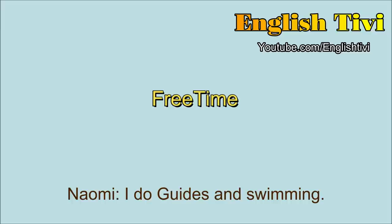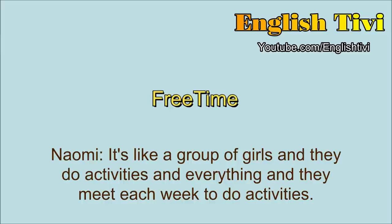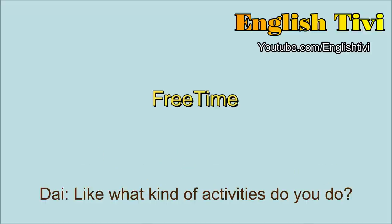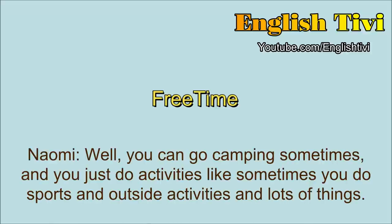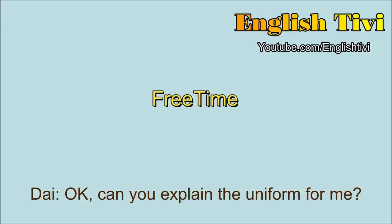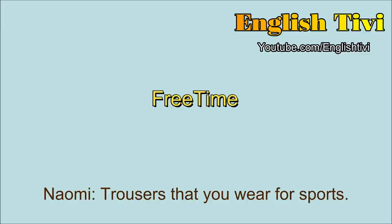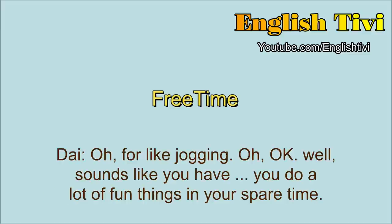Do you do any other things in your spare time? I do guides and swimming. Guides? What's guides? It's like a group of girls and they do activities and they meet each week. Like what kind of activities do you do? You go camping sometimes. And sometimes you do sports and outside activities and lots of things. Oh, is it kind of like the Cub Scouts for the boys? So you have to wear a uniform? Yes. Can you explain the uniform for me? It's sort of dark blue and you can either wear jeans or joggers or trousers. Joggers? What are joggers? The trousers that you wear for sports. Oh, for like jogging? Yeah. Well, sounds like you do a lot of fun things in your spare time. It was very nice to talk to you and good luck with your piano and your violin.